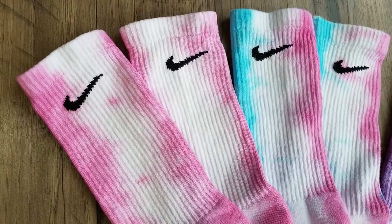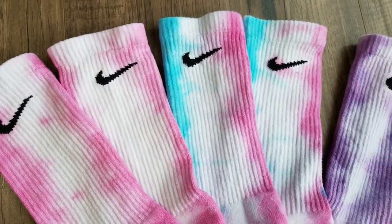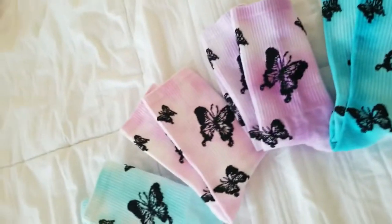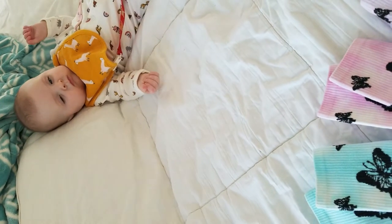Here are the finished socks. The pink and purple I used from Tulip, and the blue is from Rit. And over here is my favorite person — my little baby.